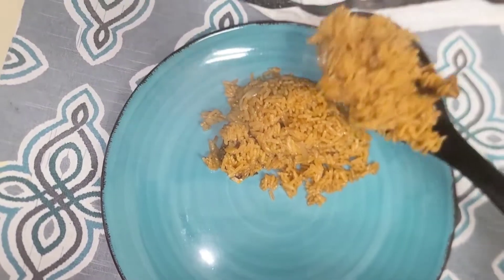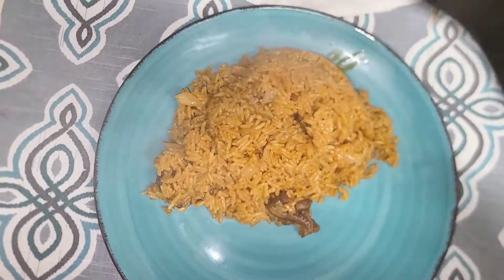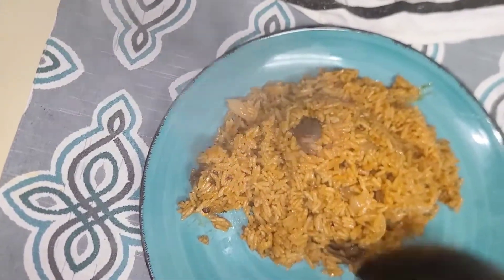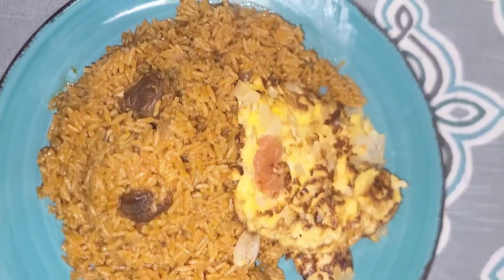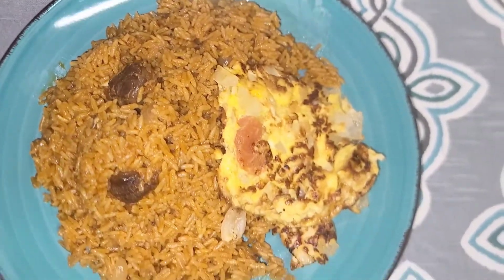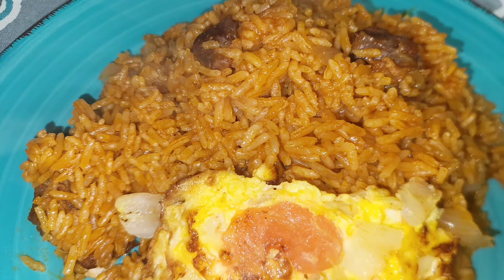I served this jollof rice with fried eggs — yes, it was good! If you're not eating jollof rice with fried eggs or an omelette, give it a try; you will love it. This was a quick recipe and I really loved it — it was worth it. Thank you so much for watching. I hope you learned something new and I hope you give this recipe a try. Happy Independence Day once again to all my Ghanaians. Until next time, this is Quick with Naki — bigger to yourself, bigger to everybody, it goes a long way.